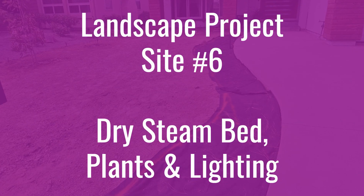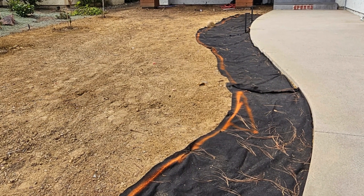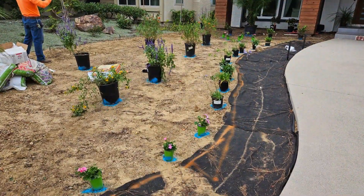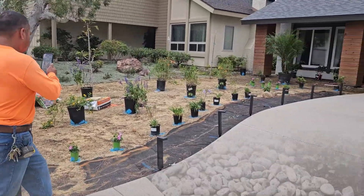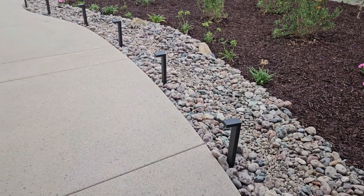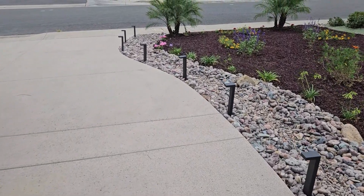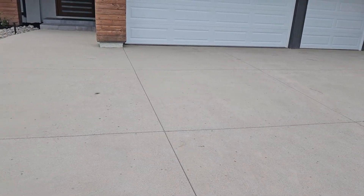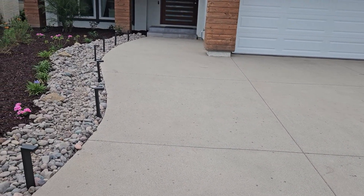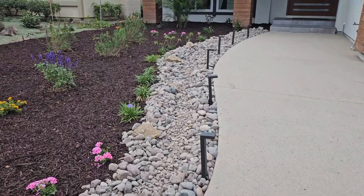Number six: finishing the front yard where we did the concrete driveway last week. This is a drought-tolerant garden with a dry stream bed — one of the projects done under the San Diego County lawn removal rebate program, where homeowners are paid to replace front yard lawn with drought-tolerant plants. We used enough plants and a few palm trees to meet the requirements, and the client got a nice rebate check. I curved the walkway for curb appeal, and we added cool path lights and front lights on the house for a nice pizzazz.